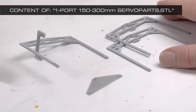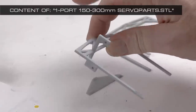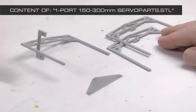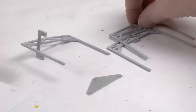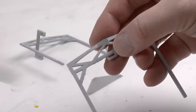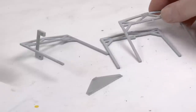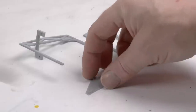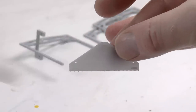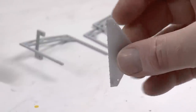There is also a one-port servo part set with fittings for the SG90 standard servo. The truss parts have support for the push rods which do the pushing and opening of the doors. There is also a joiner which connects the push rod coming from the servo at one end, and at the other end the two push rods going to each of the doors.